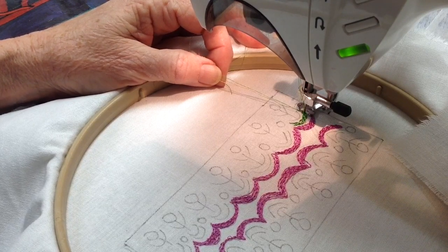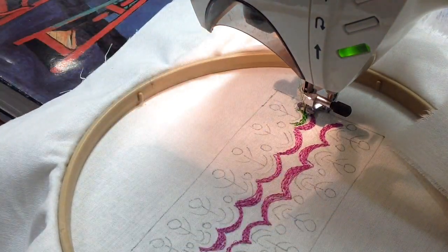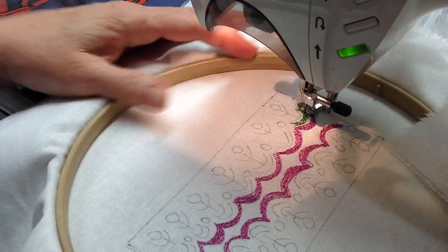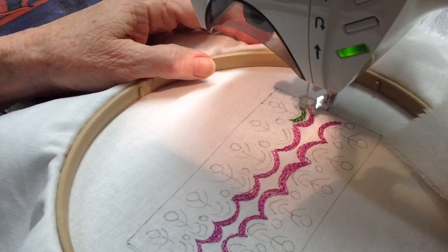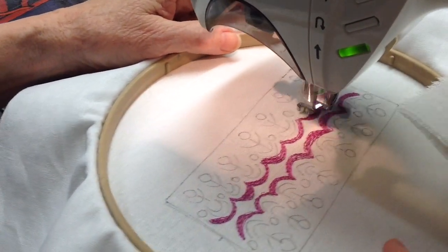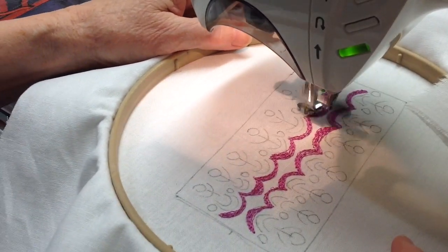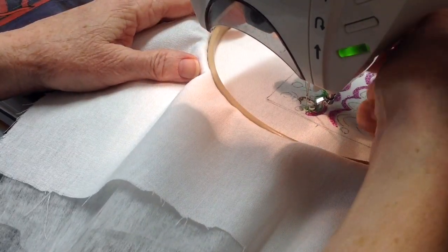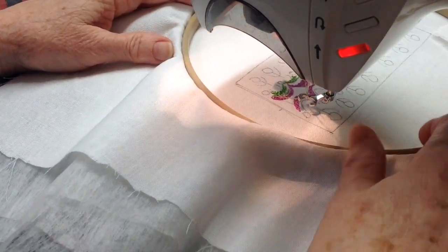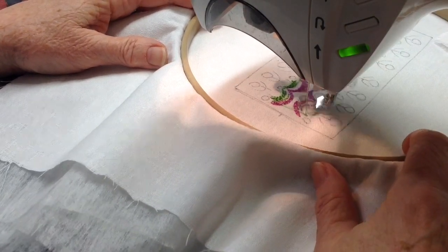I have two different greens going through the eye of one needle. Needle up, presser foot up, over, and start on the other side.